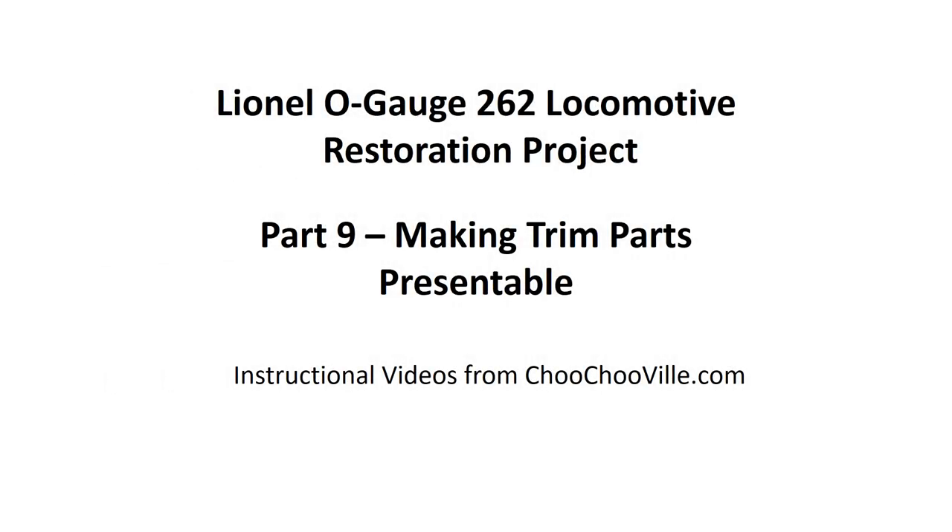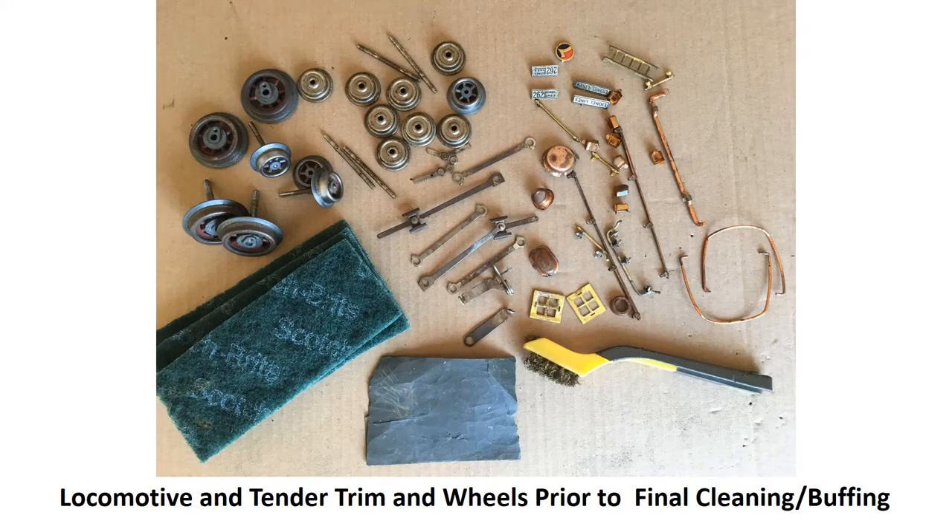Having reached this point in our restoration process, and having painted all the parts that need to be black, we're now ready to do something with the trim for the locomotive. These are the various trim parts from the locomotive and the tender. Before much of anything was done to them, they were cleaned up in detergent to remove the huge amounts of grime. But if you take a careful look and zoom in at the picture, you'll see lots of rust, lots of corrosion. Look at the one dome right in the middle of the picture above the brush — you'll see it's pretty corroded.